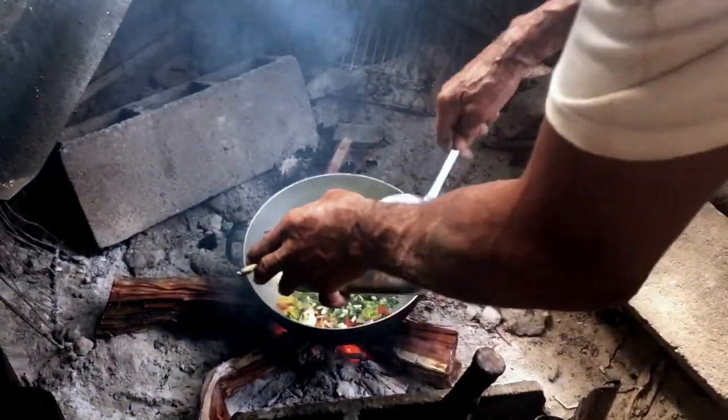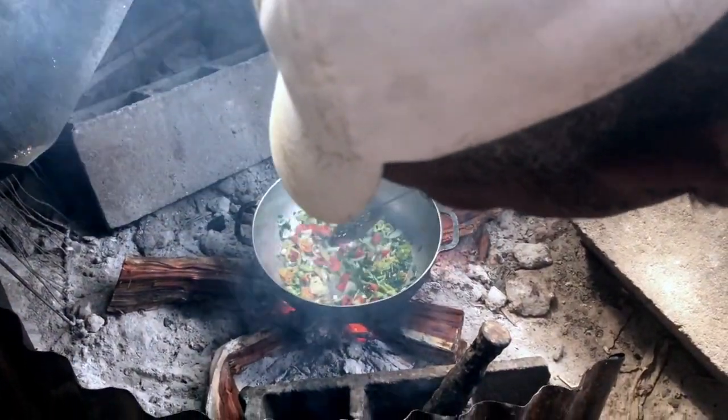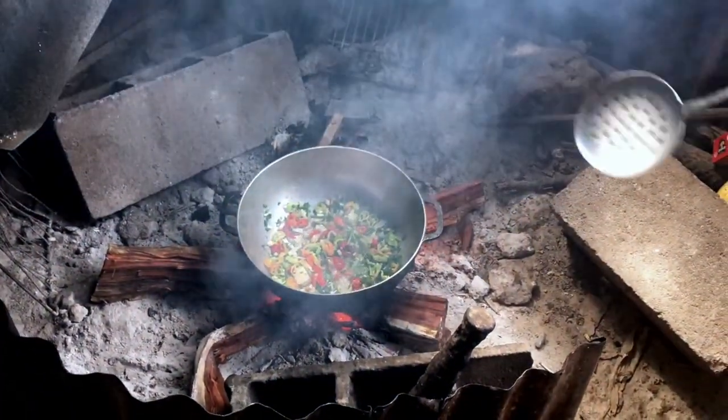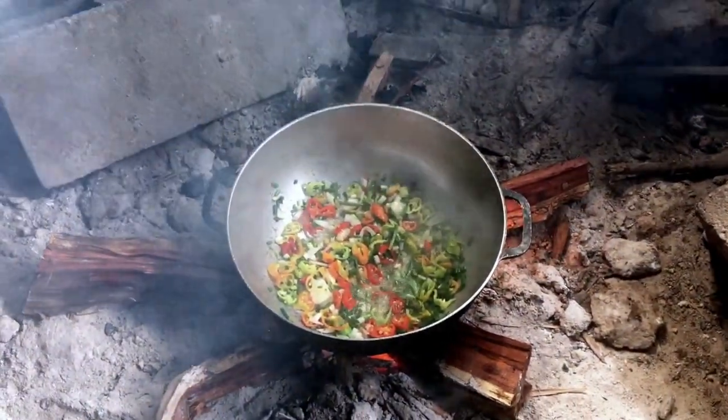Outre le côté authentique et le goût qu'apporte la préparation au feu de bois, c'est aussi une cuisine qui est rapide. La préparation est vraiment beaucoup plus rapide que de le faire sur les plaques ou sur le gaz.